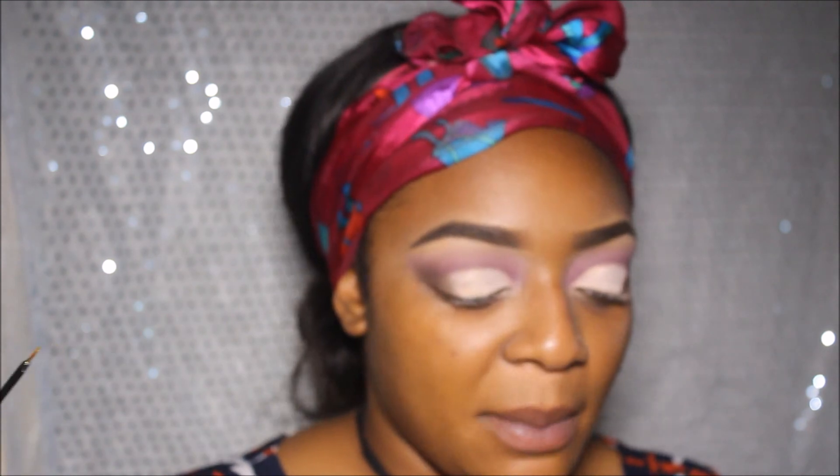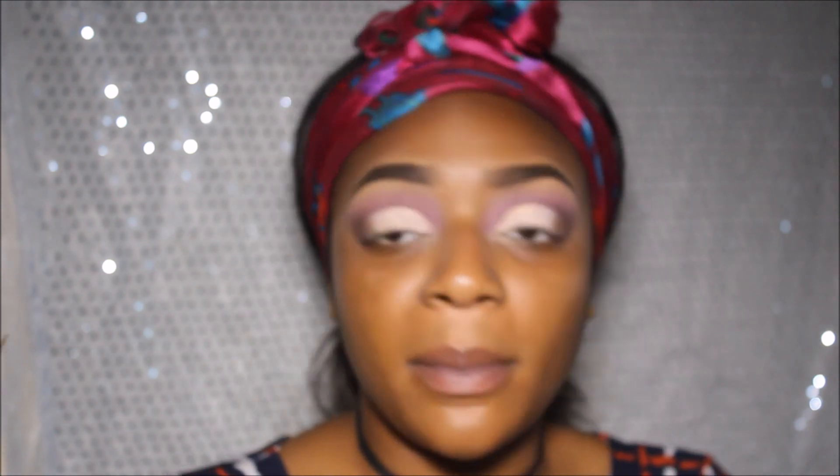This is gold glitter liner. I got it from eBay actually — really cheap. So yeah, I'm just going to add some glitter to this look.